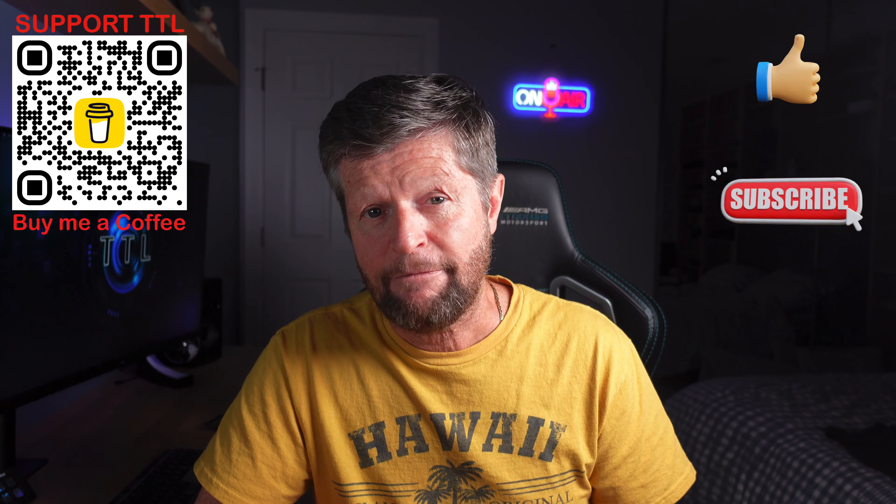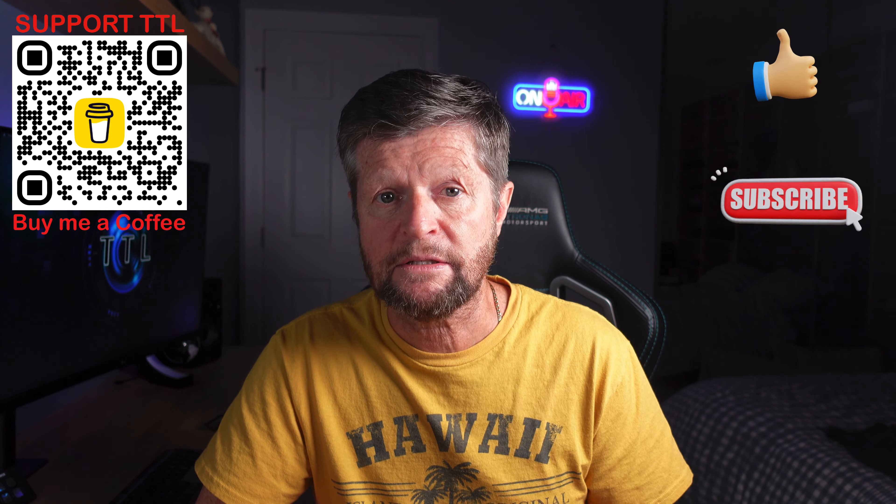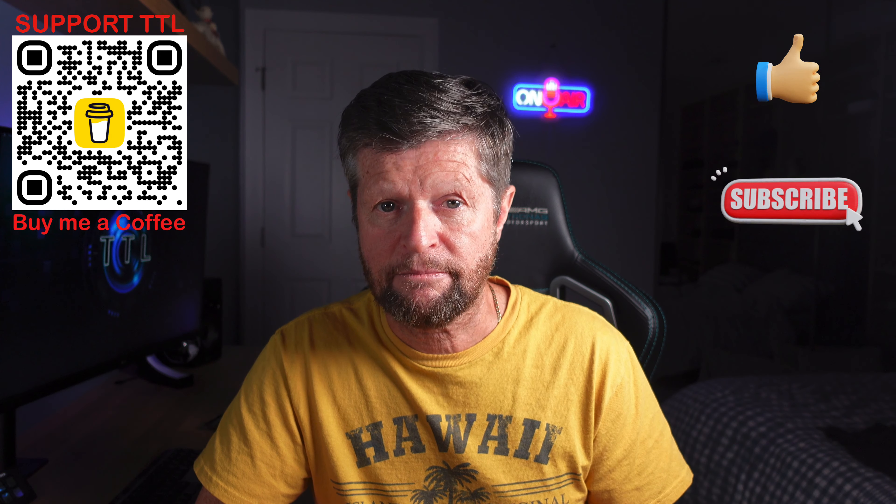That covers it for another video. I hope you enjoyed it. If so, please remember to give us a like and consider subscribing to the channel for a lot more similar content. If you have any questions, any comments, or suggestions for future videos, please drop those into the comments section. Otherwise, thanks for watching.